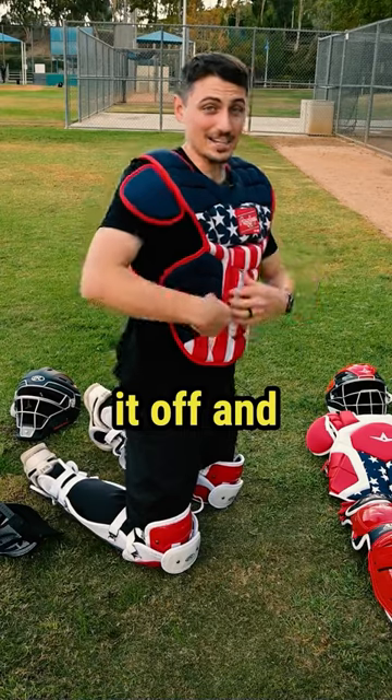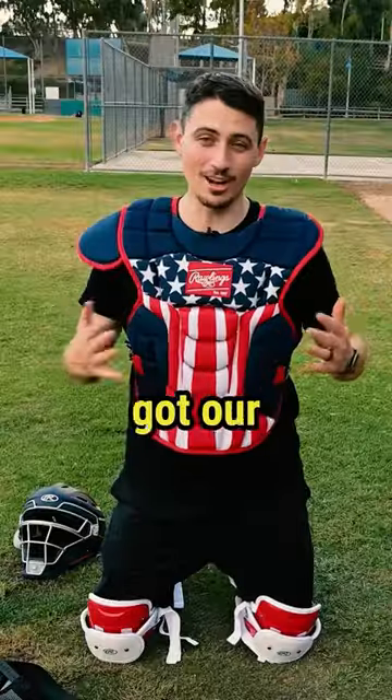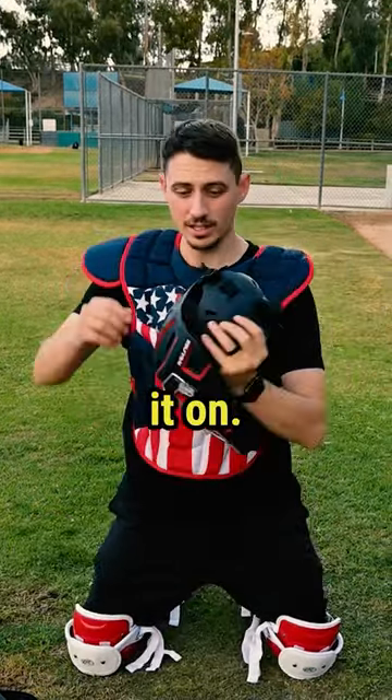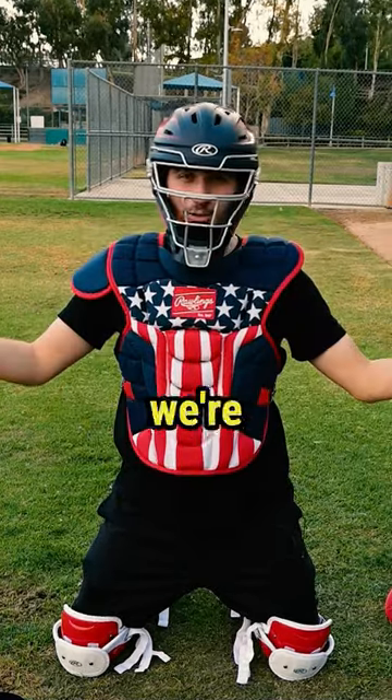You can do this by yourself by taking it off and tightening it, but I think it's best if you have someone help you. Now we got our chest protector on, now it's time for the helmet. For this, we're literally just going to throw it on. You can adjust these straps to make sure that it fits right. Throw this on, we're ready to go.